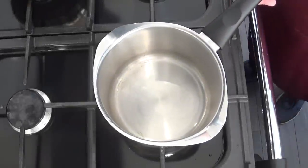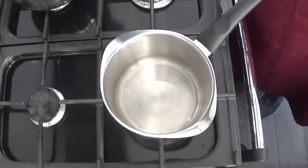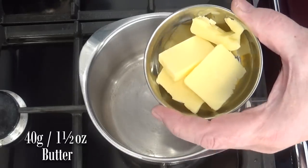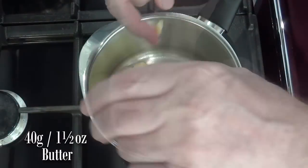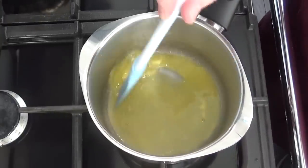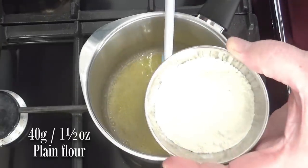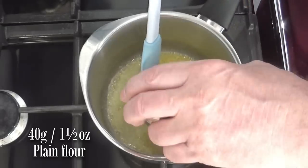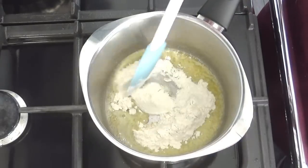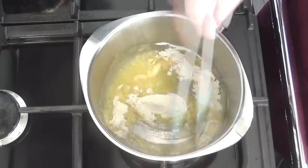While the cauliflower's cooking on the back burner, I'll make the cheese sauce. First, melt your butter in a saucepan on a medium heat. Once the butter is melted, add your flour to the pan and stir-fry using a spatula for about one minute.